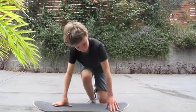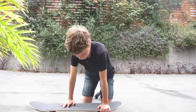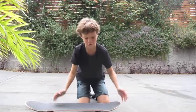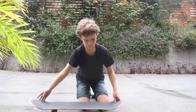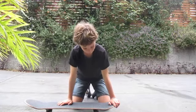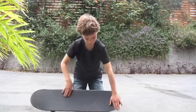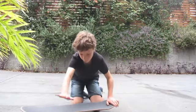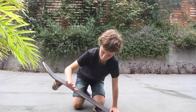Now that I've showed you the foot positioning, I'm going to show you how you actually do the pop shove it. The main difference between a pop shove it and just an ordinary shove it is with a pop shove it, you pop before you scoop. But they're both really similar tricks — there's almost no difference between them. So with your foot positioning like that, you're going to use your front foot to push forward on the board when you pop.